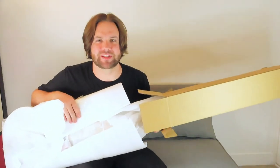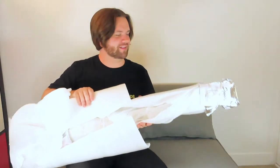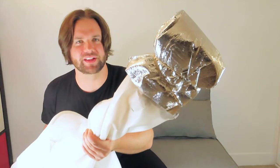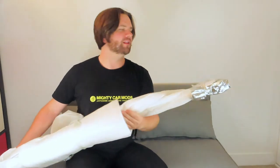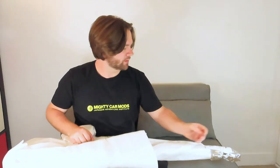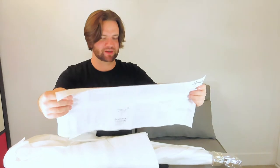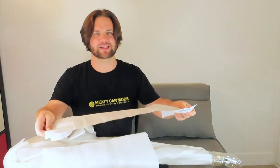So are there any guesses as to what this is yet? It comes with a couple of Allen keys, some instructions, which appears to be just a bit of a welcome pack. It's even got guitar measurements on here, so it's pretty cool.